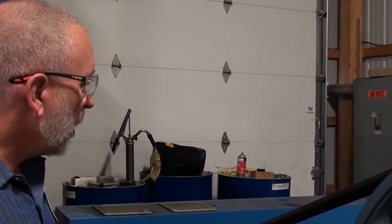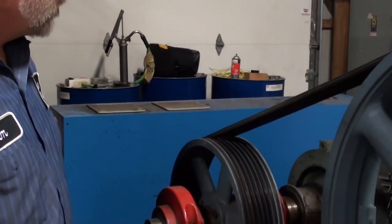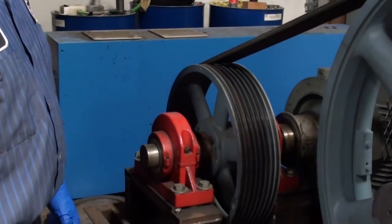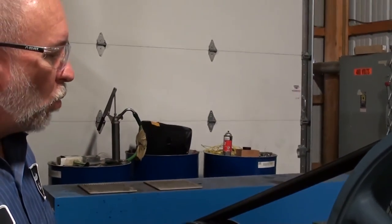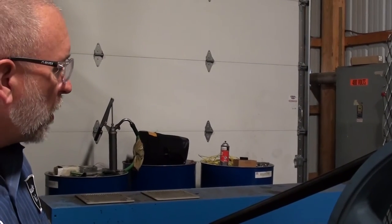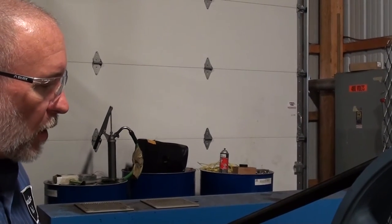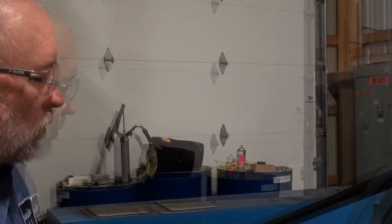For our test we've got a VFD — a variable frequency drive — which lets us spin at any speed we want. We're going to be turning this blower at about 750 RPM and run it for about an hour. We're going to make sure we've got good oil pressure and no problems. We'll know everything is right when we've got good oil pressure.